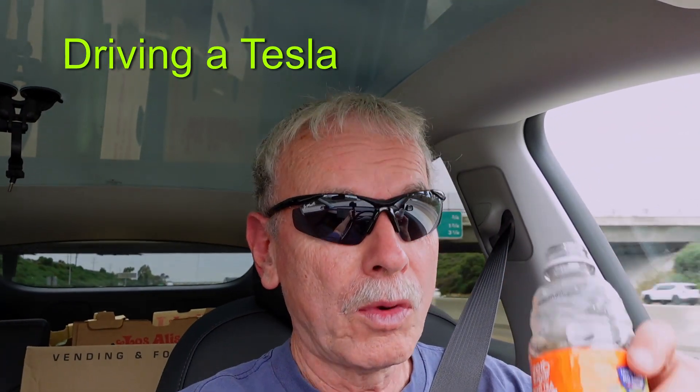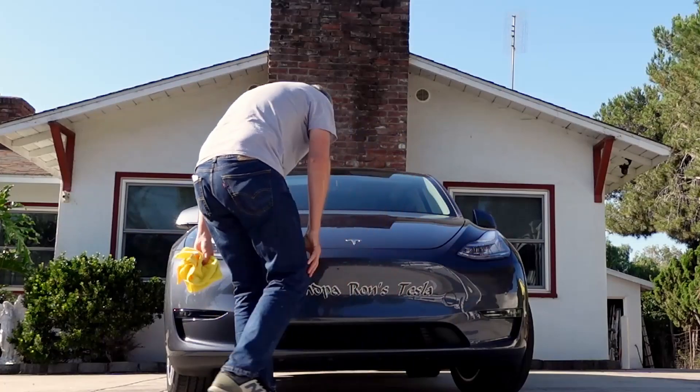For my next video, I'm going to talk about a trip we made to Colorado — not in the RV, but with my new Tesla Model Y, so it's going to be an EV versus RV comparison, some of the good points and the bad points. I'll give you a hint: neither one is perfect. So for now, this is Grandpa Ron. Enjoy the ride and I'll see you on the road.